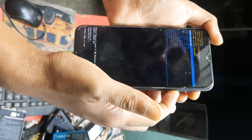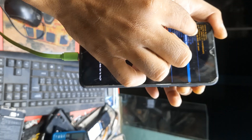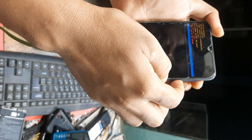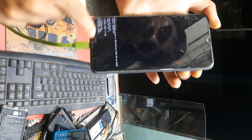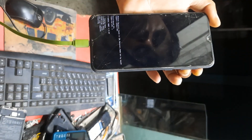Then select wipe data and factory reset. This phone is a A015F. Then volume down, then yes — formatted data, okay, work formatted, then reboot system now.